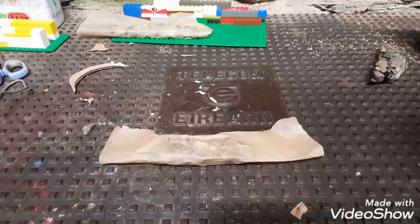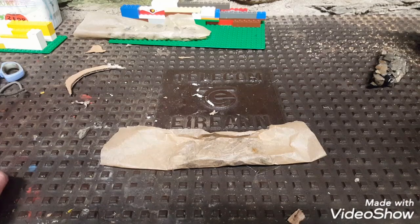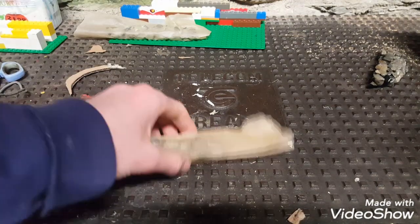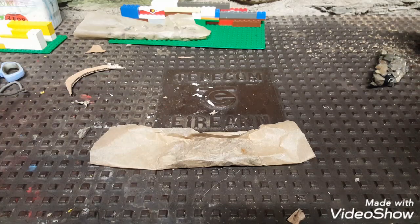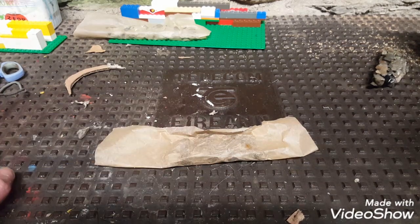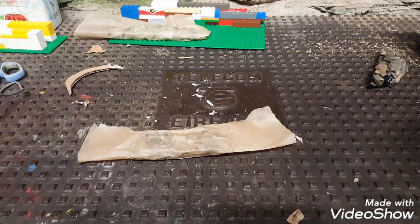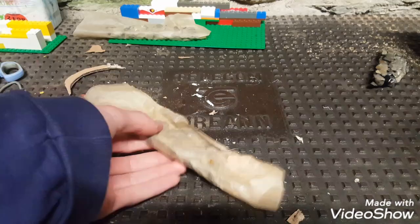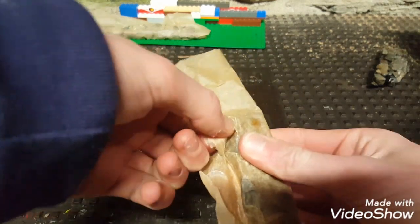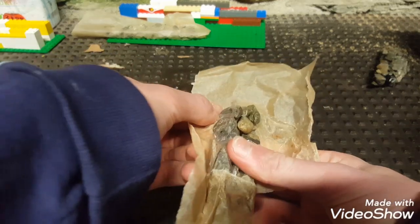It's been two or three days now since I left off. One thing I want to add — if you want it to set quicker, I'd recommend bringing it inside and leaving it to dry in a warm environment. I was in the shed where there's no heating, so it's cold. It's very hard now and I know it won't be breaking apart.